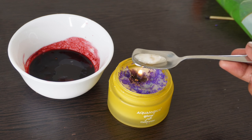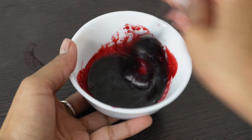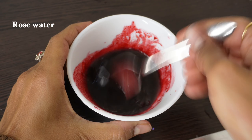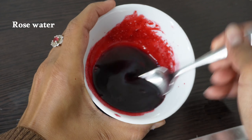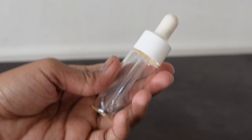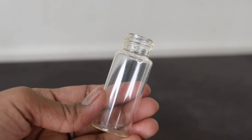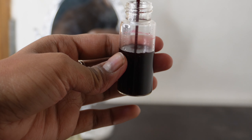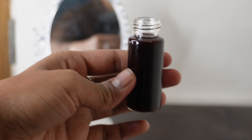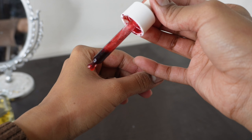Add 1-2 spoonfuls and mix it well. This will be easily mixed because aloe vera gel and oil blend together. Add a little rose water as well. You can store this in any container — I am reusing a vitamin C serum container that I washed out.